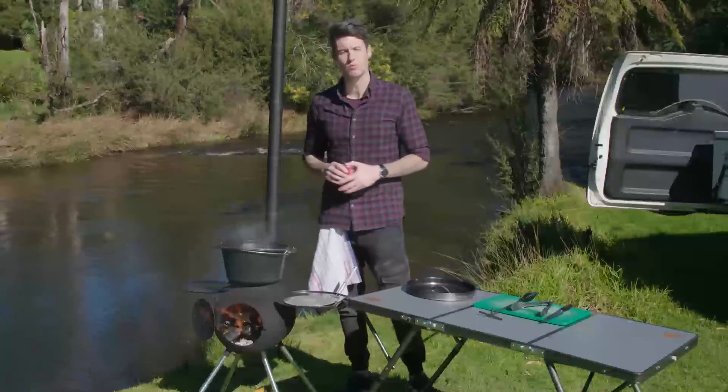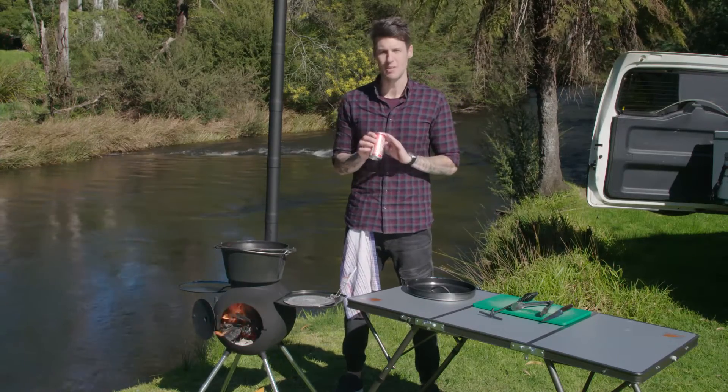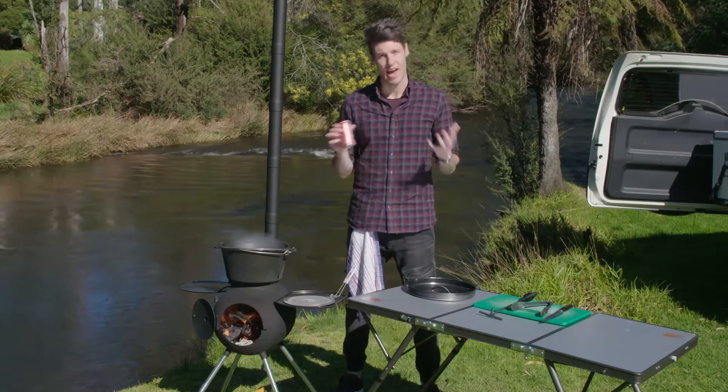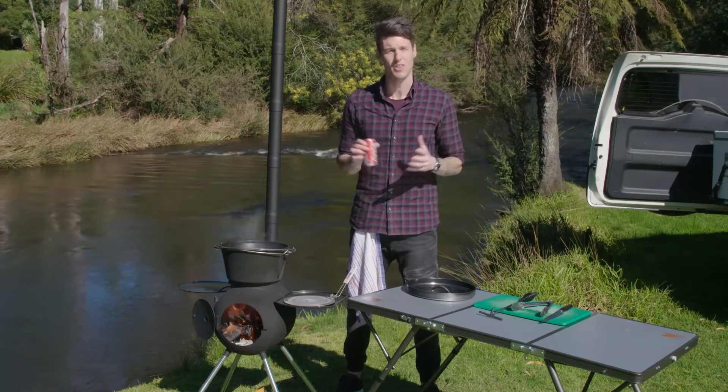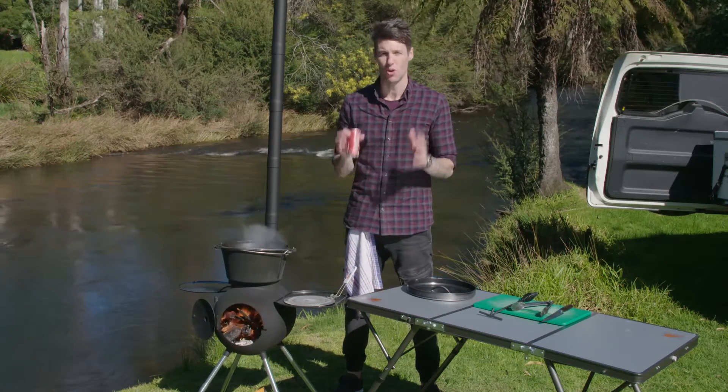My little pro tip for this cola braised ribs and wings is this little beauty right here. Now normally this gets a really bad rap and you tell your kids not to have too much of it, because it's high in acid and high in sugar and they're bad things really, but for what we're doing right now it is spot-on.